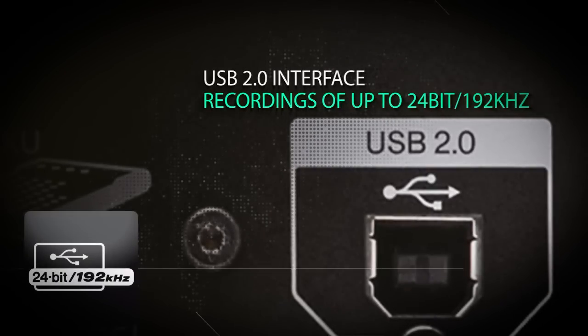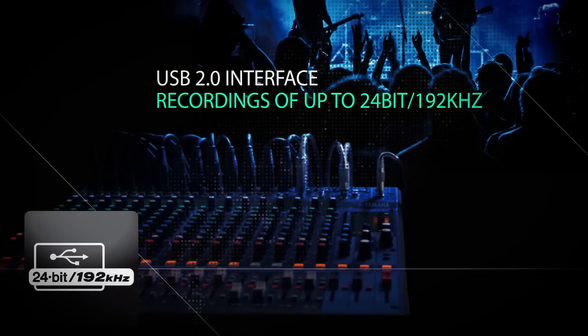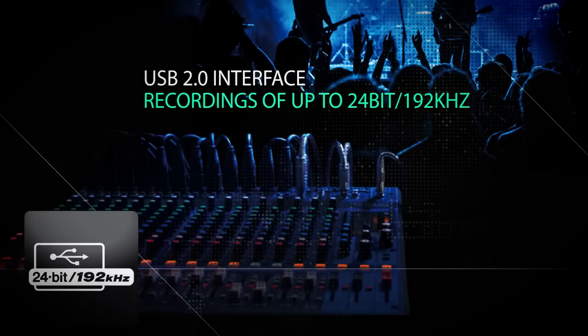Equipped with a USB version 2 interface, the XU models can support audio recordings of up to 24-bit and 192 kHz, making them ideal for stereo live recordings.